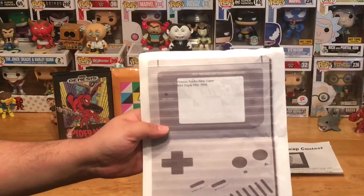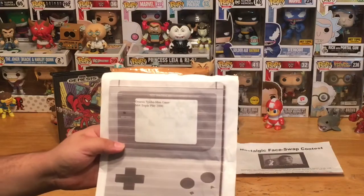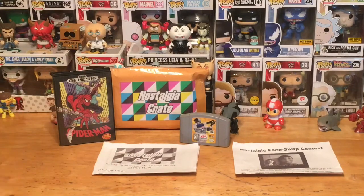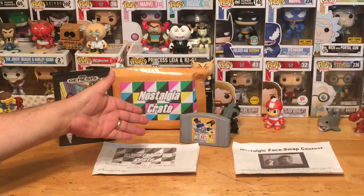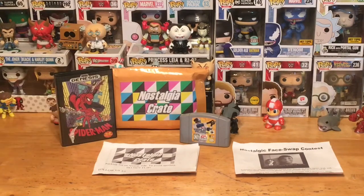Looking at our packing list on the back: Genesis Spider-Man and N64 Triple Play 2000. This is a really good bundle — great deal, great value. Only 10 bucks and I got Spider-Man on Genesis and N64 Triple Play 2000. I'm really happy to see this kind of value in a box.